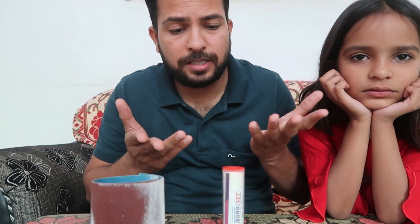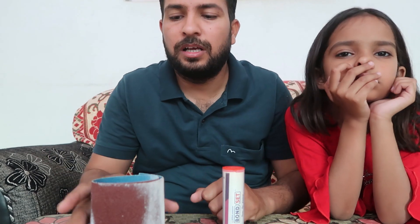You can check out the link in the description below, and if you want to find it at a hardware store nearby, you can check there too. I'm going to show you what I did and what the result was. This is not any kind of promotion — I just found this helpful and made this video for that reason.